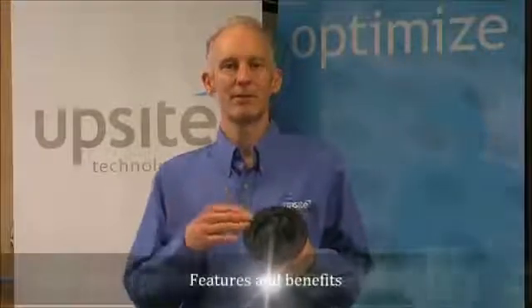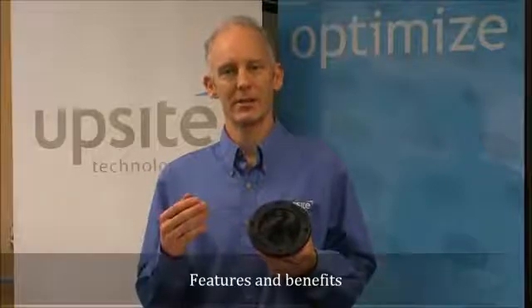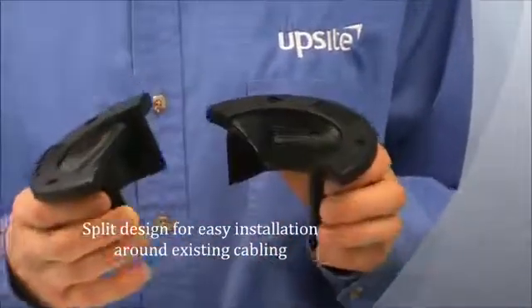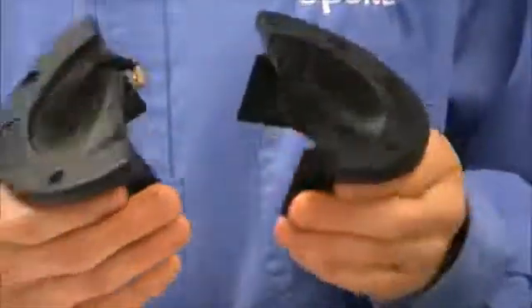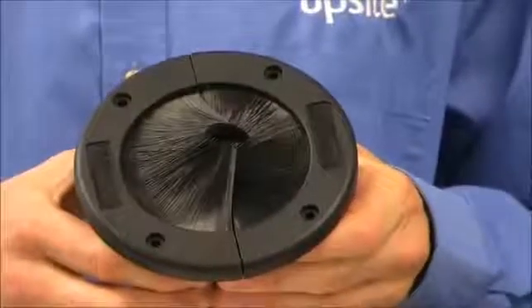Now I'll tell you about the features of the 4-inch round grommet and how Hybrid Brush Technology, HBT, has been incorporated into this product. The 4-inch round grommet is split. This design allows the product to be installed around existing cabling. Each side has a male and a female connector, which creates a rigid and secure connection when the two halves are put together.